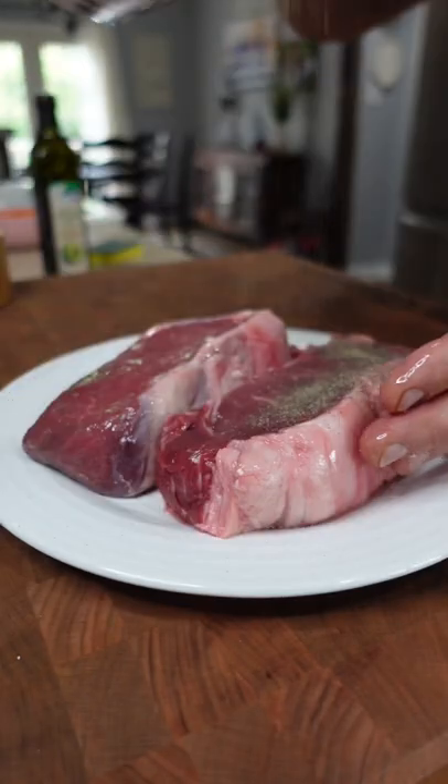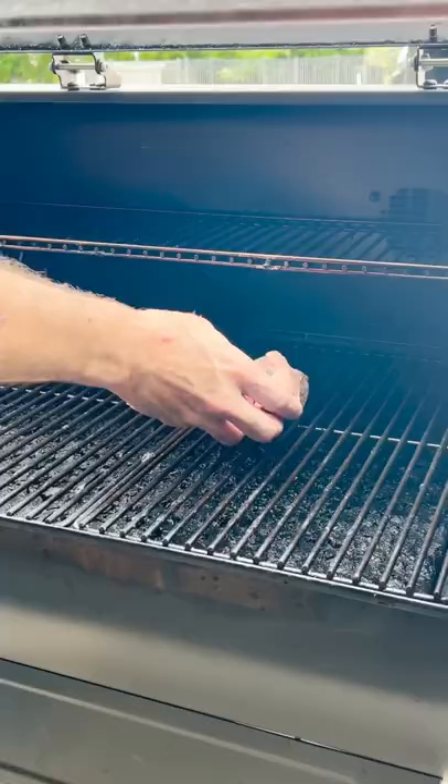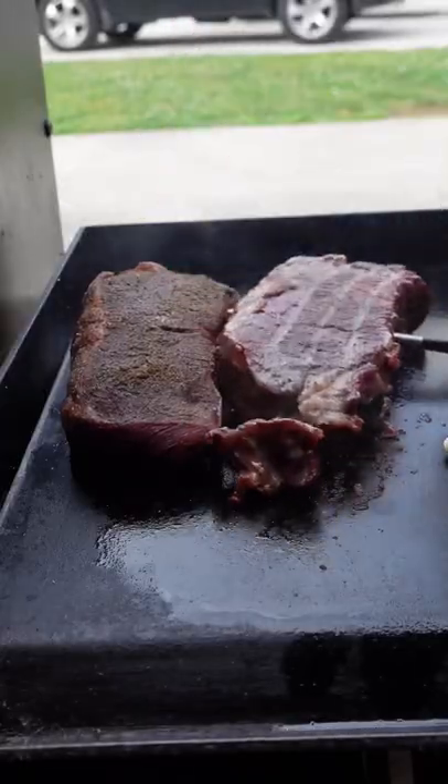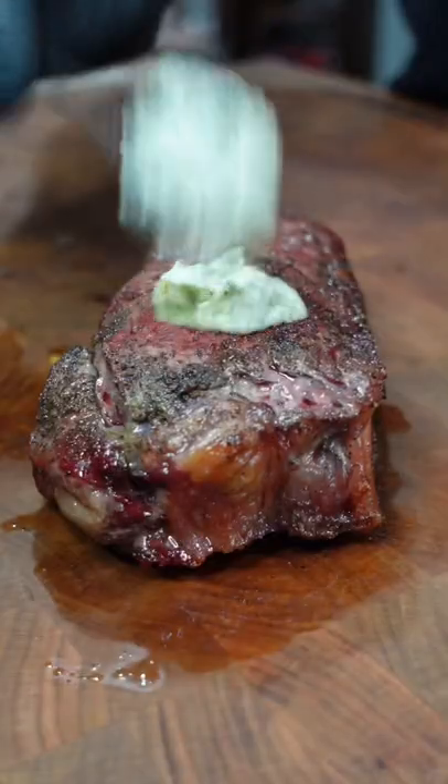Season it with some extra virgin olive oil, salt, and pepper, then it's time to put your meat thermometer in there to track the temperature. Smoke them for 45 minutes at 200 degrees, then we're gonna sear those on the flat top until they reach an internal temperature of 130 degrees.